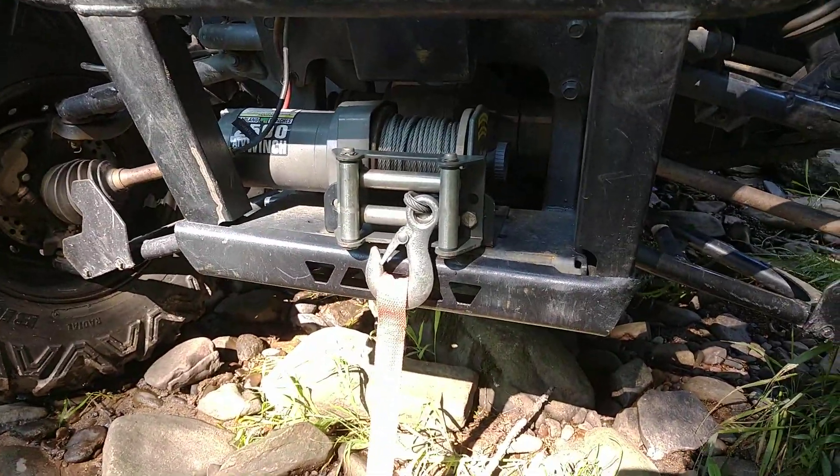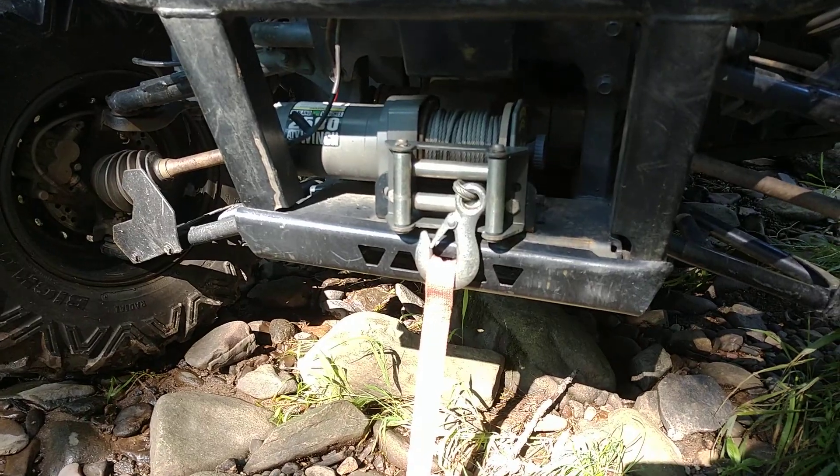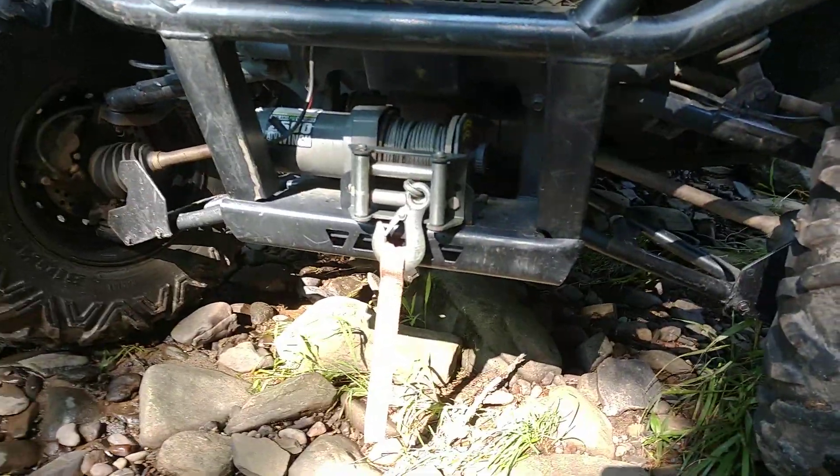I also have a 2,500 pound Badland winch. I would not recommend one of these — this is the second one I've owned and it actually does not work right now. I have to go get another one, which I'm not going to buy another one of these. I'm actually going to get a Warn.